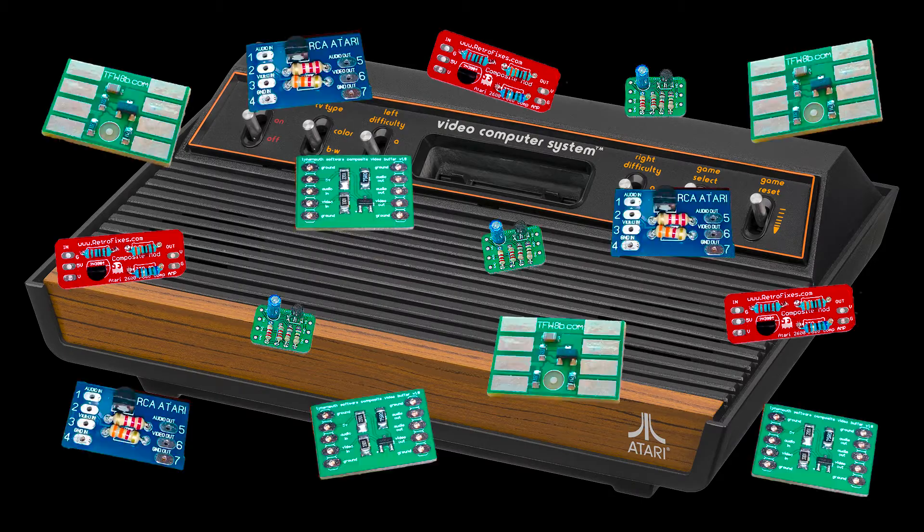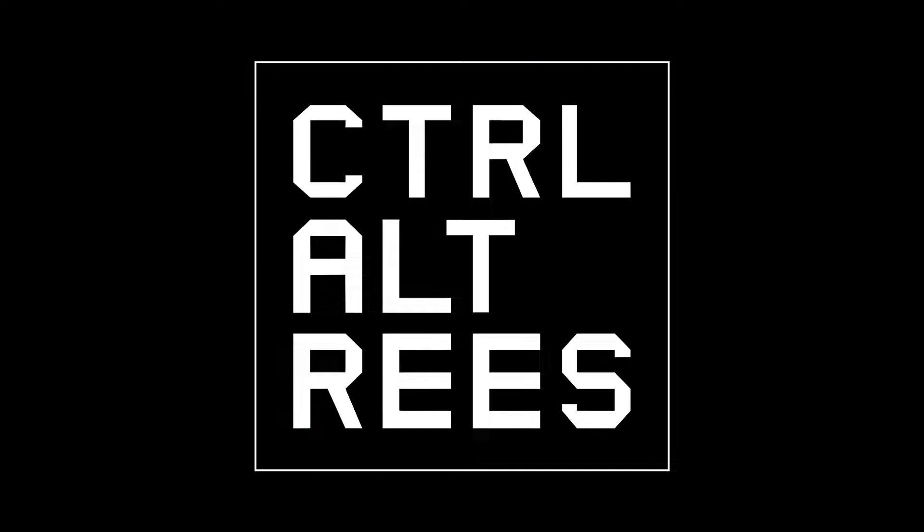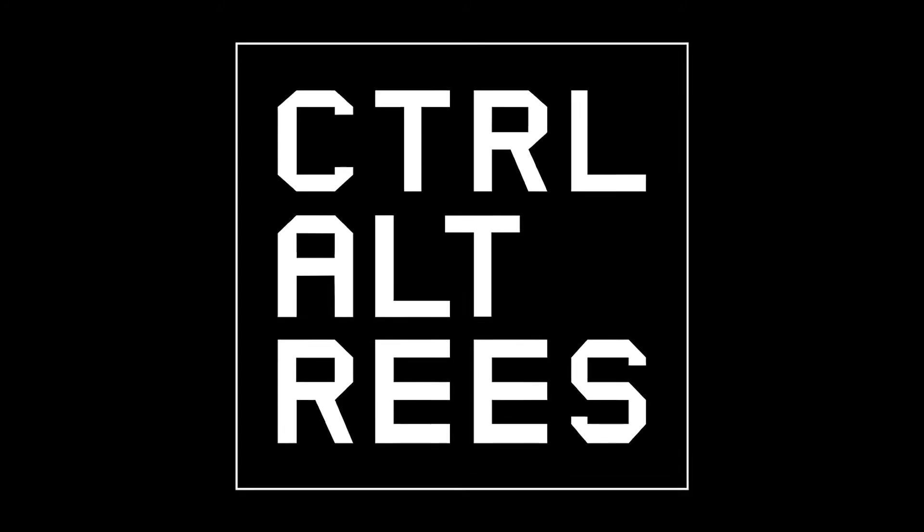Hi, my name's Rhys, welcome to my channel, and welcome to my Atari 2600 mod video! As you can probably tell from the thumbnail and from the video title, this one comes with quite an interesting backstory. Totally understandable if you're not interested in the story part, so I will put a link up on the screen now, and you can click on that and it will take you straight to the step-by-step guide.